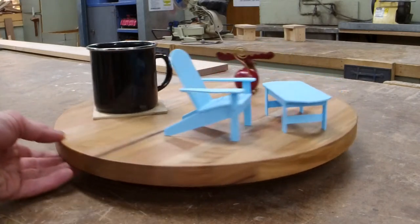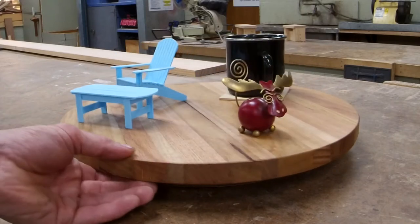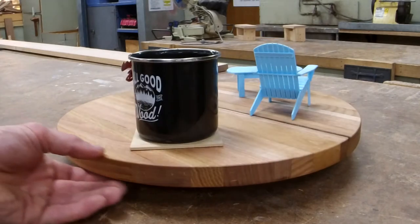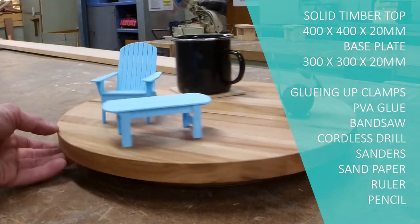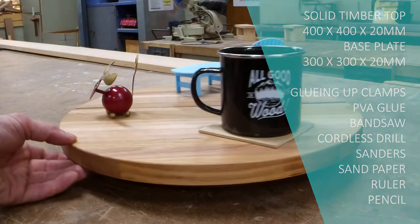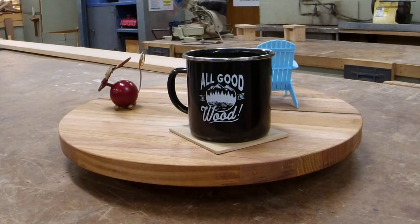G'day guys! Brock and I today are going to show you how to make this Lazy Susan. Real easy project, super cheap, you don't need a lot of gear and it's only going to take us two sessions. I'm going to pop a list up of everything you need material-wise, there will be a plan for you, and it's going to introduce you guys to a few more tools. Interesting fact: apparently the Lazy Susan was named after the inventor's daughter who struggled to reach things on the table. Let's get into it.